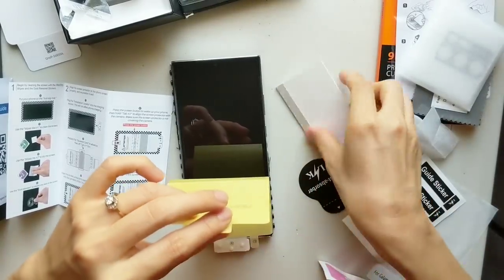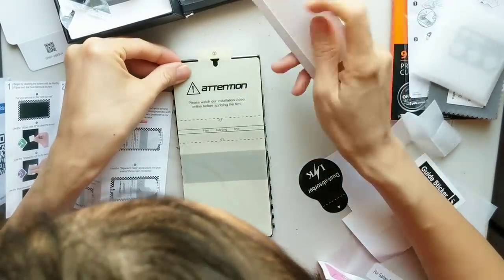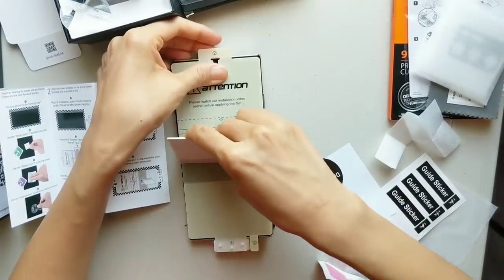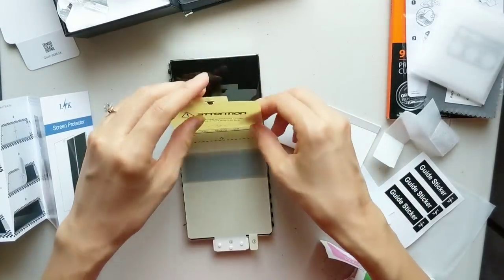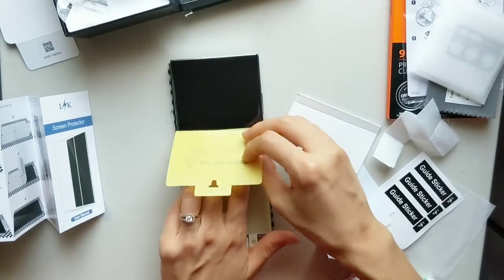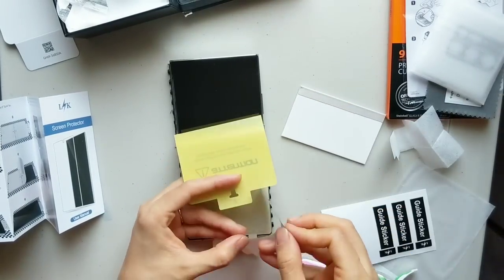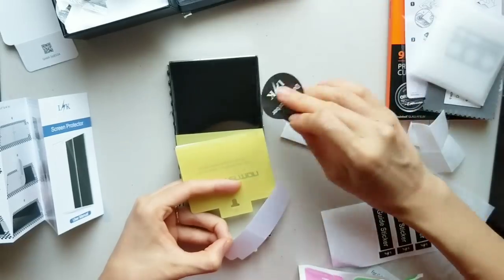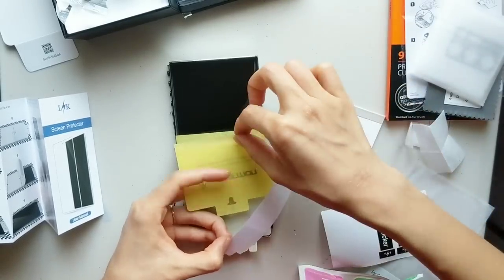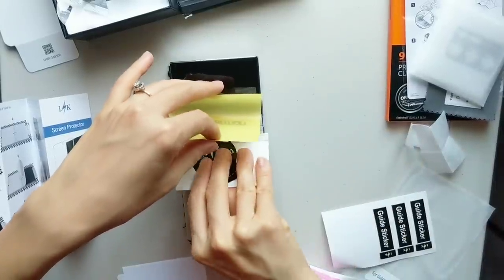Now we will peel off the middle part of the film. Use the pusher that comes with the package and push it flat down — make sure there are no bubbles. From the middle to the top, peel off the backing. Before you stick the screen on, remember to use the dust absorber to remove any dust that may have settled while we were working.